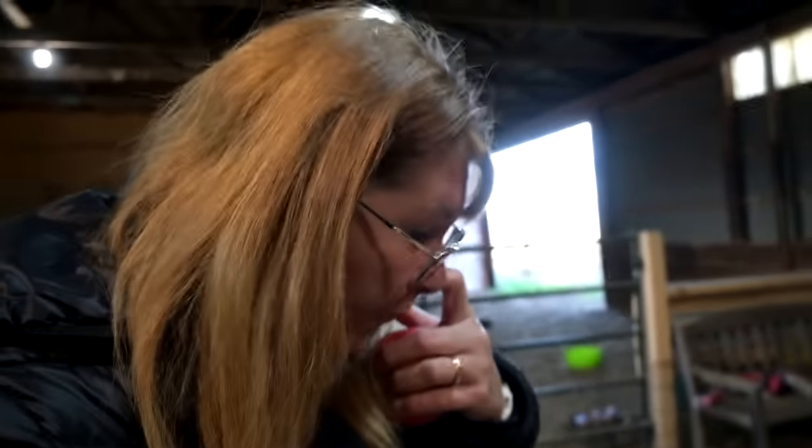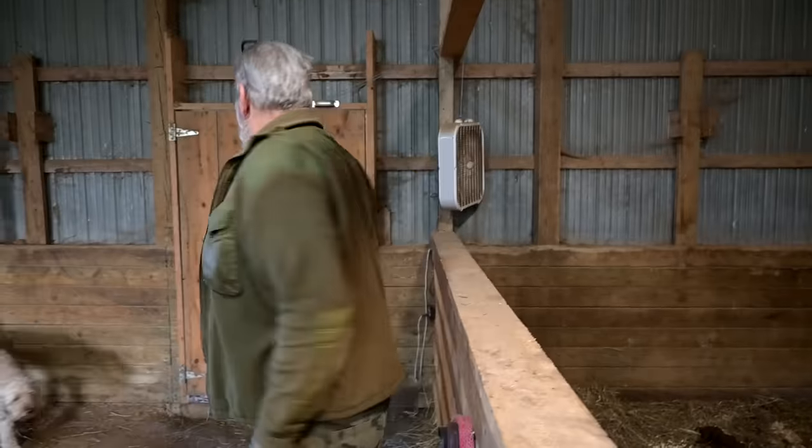Welcome back to today's video. We have some stuff to do on the farm today — some stuff I want to show you that I've been getting questions about. Could you explain to the people about the outside holes — the faucet out there? Do you need to winterize it? Let's go look at it.